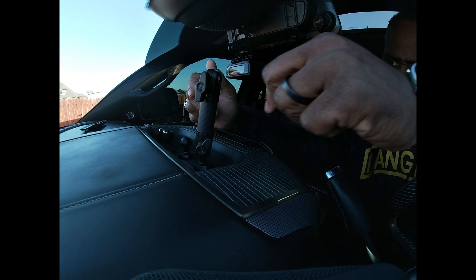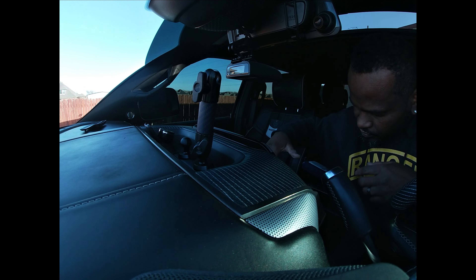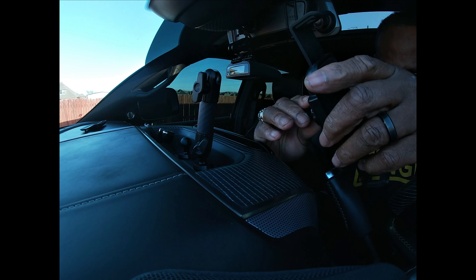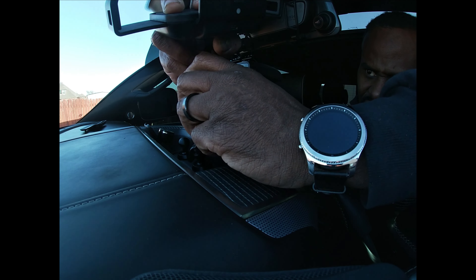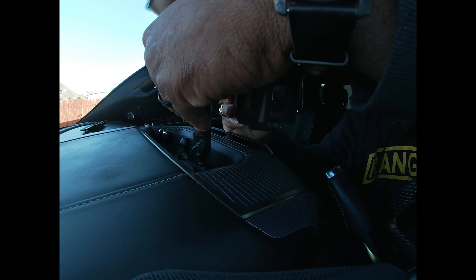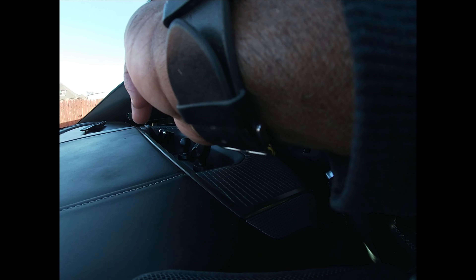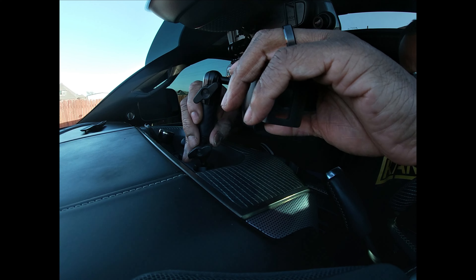Again, you just tighten it up the way you want it. You can put your set screws on the inside or the outside — it doesn't really matter. Then we're going to take our aftermarket charging mount, unloosen the top one, get the ball in there, and tighten this down.